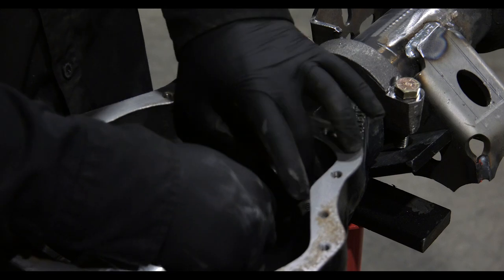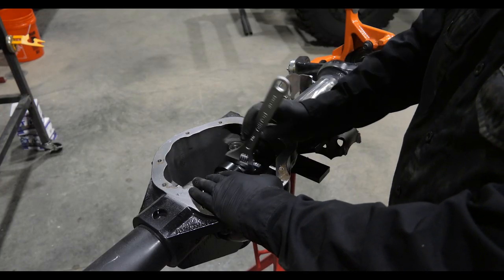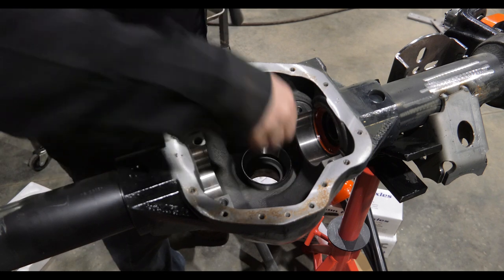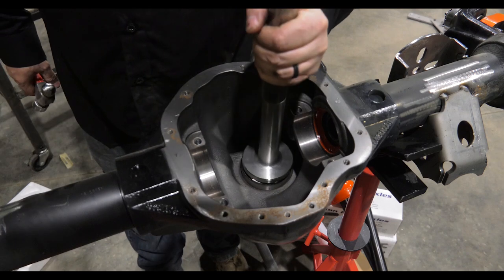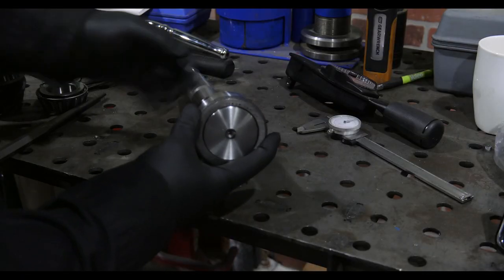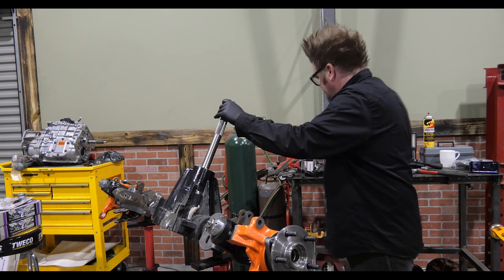The first thing we want to do is install our inner axle seals, and using an inner axle seal installation tool makes that a lot easier. I like to put a little bit of RTV around the outside of the seal just to make sure that it's good and sealed. Then we can drive the bearing races into the axle housing using an actual bearing race installation tool. If you don't have this tool, you can put the races in using a punch and a hammer if you are incredibly careful.